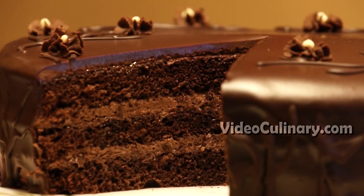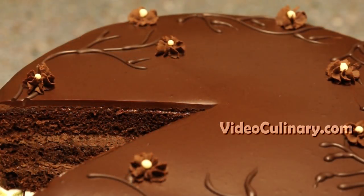Welcome to Video Culinary. I am Daniella. Today Grandma Emma and I are going to make an easy chocolate cake.